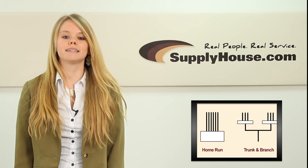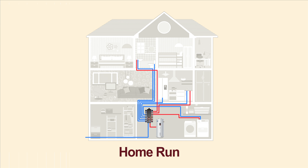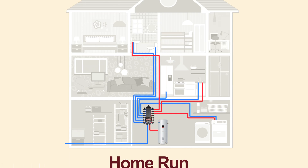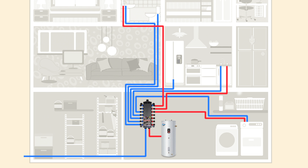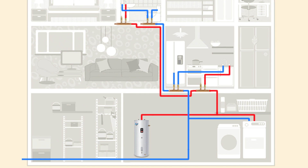There are two ways to set up a manifold in your system. There is the home run style and trunk and branch systems. In a home run system, manifolds are generally installed in a central location and run water lines directly from the manifold to the fixtures with no splicing. Trunk and branch systems start in a central location and feed water to smaller manifolds in other locations throughout your home.